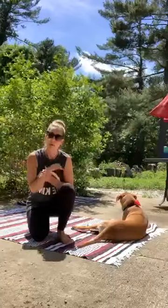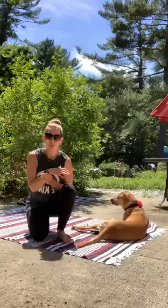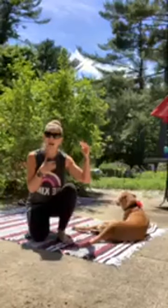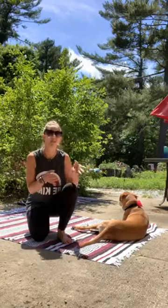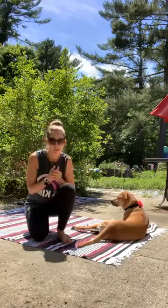If you do have a fitness tracker, feel free to use that to keep an eye on your heart rate. Notice when you're able to get it up really high and how you're able to get it back down. We're focusing in on recoveries, slowing down the breath, slowing down the heart rate. I'll remind you of those things as we go.